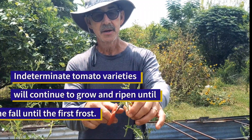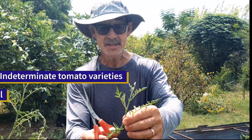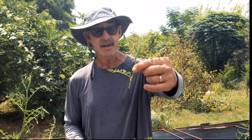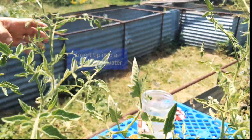You could do this with a lot of your indeterminate heirloom varieties. This is yellow plum, aroma type tomato — cut that off. And then I'm just going to insert it in a bucket of water.